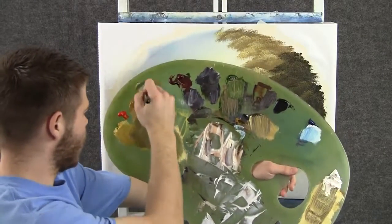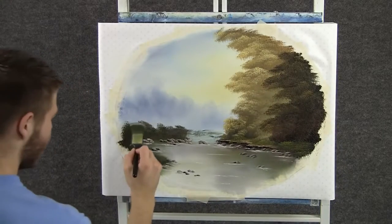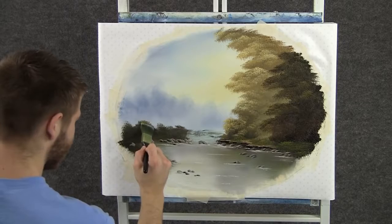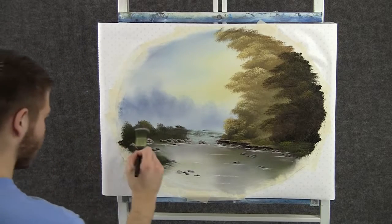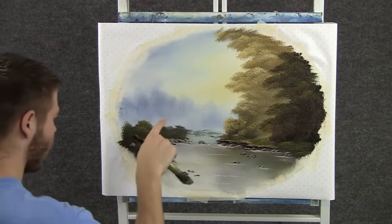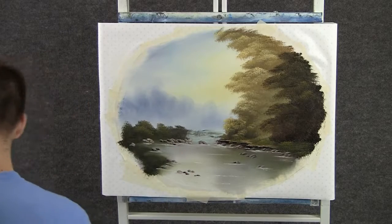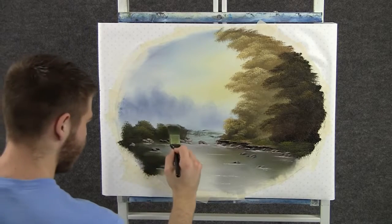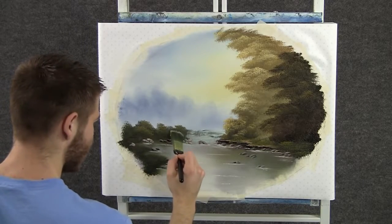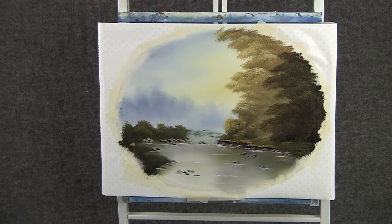Now back to the 1-inch brush with some yellow and green, and we can highlight these bushes. I'm going to use the corner of the brush and tap to shape my bushes. I want all that dark at the bottom — that's what gives your painting depth and contrast and makes it more interesting. If you cover up all that dark, it's going to look very flat.